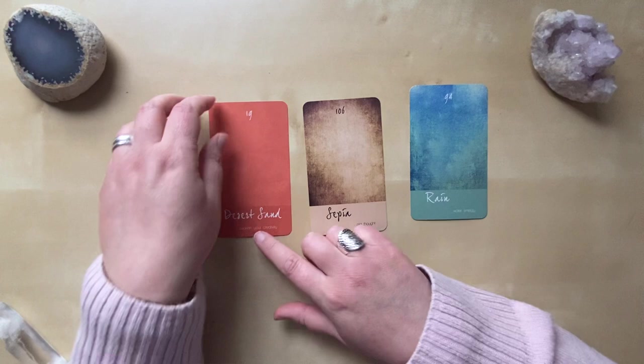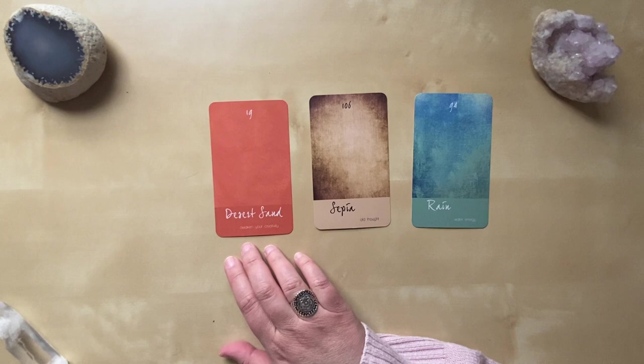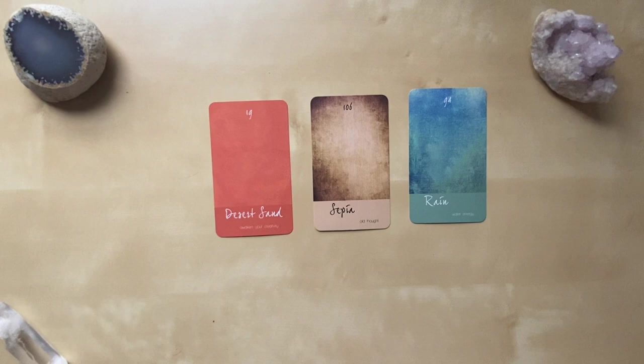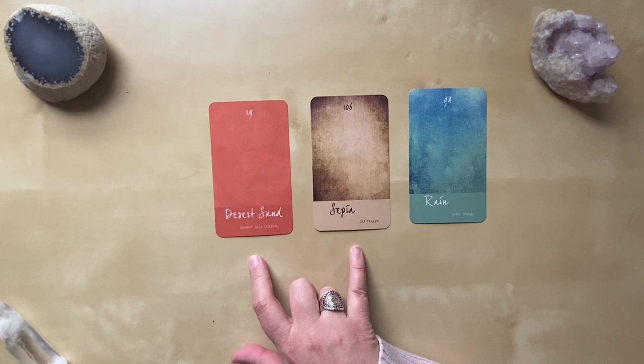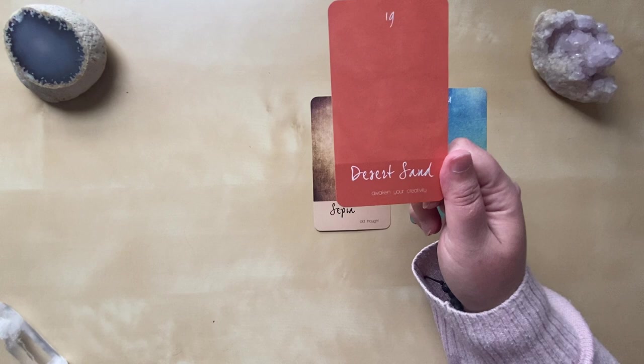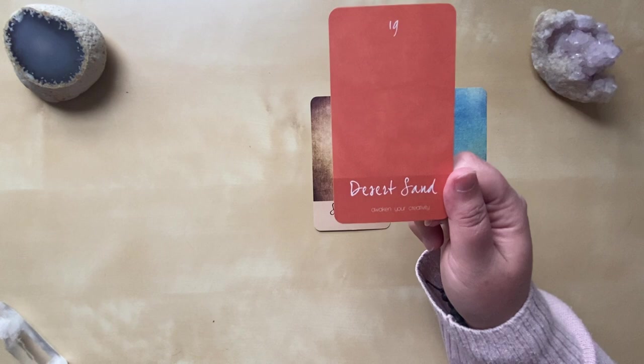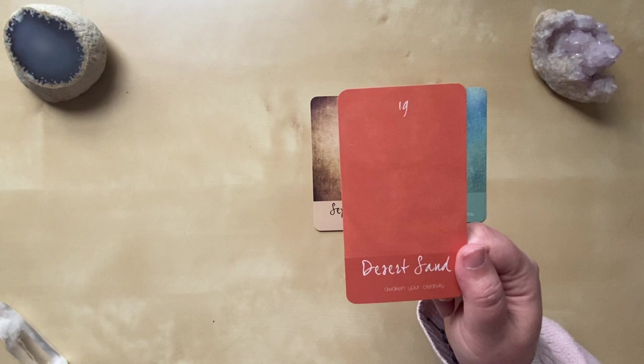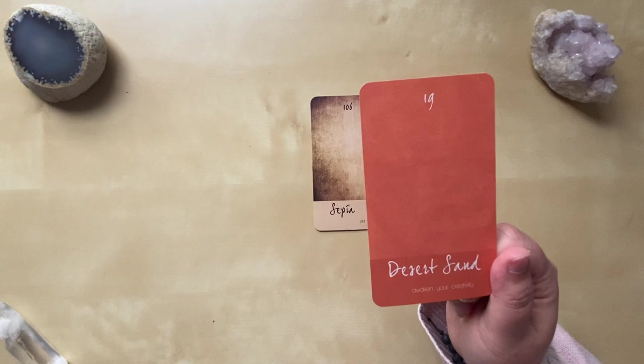What a fun reading! So when I do a three-card reading, the first card is who we are presently — what we're bringing to the day as is. The second card is the invitation: what to look for and what to address throughout the day as it develops. The third card is guidance — what we can use to apply to our day. Who we are today is Desert Sand: 'awaken your creativity.' This is encouraging you to notice space for creativity and inspiration in your day-to-day, whether in an art project, coloring, how you interact with someone, or cooking — allowing little pockets of creativity.